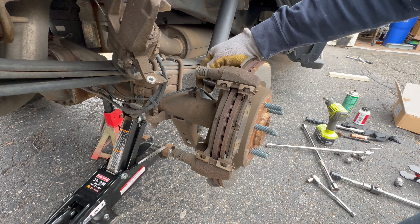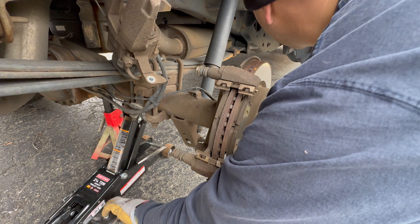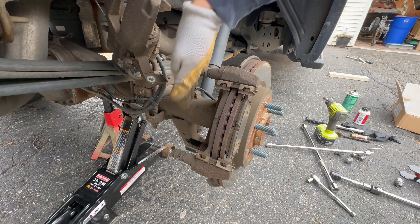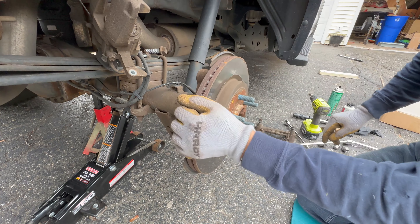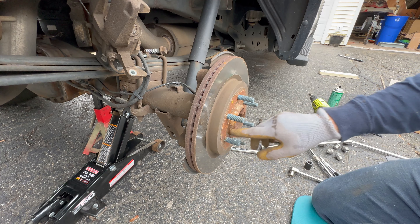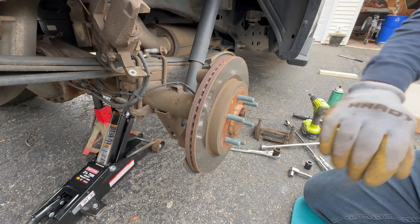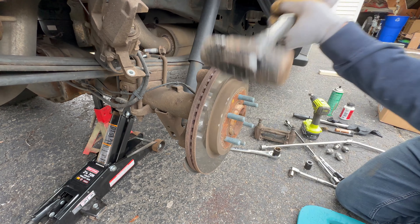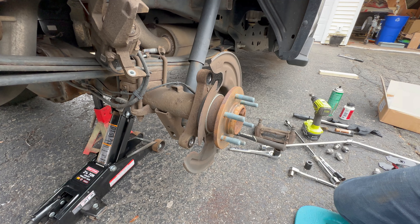The rear caliper bracket bolts are 24 millimeter — you'd think it'd be a standard size since it's an American truck, but it's 24 millimeter. We'll get both caliper bracket bolts off and then the bracket comes right off. To get the rear rotor off, there are no drilled and tapped holes for a backout bolt, so if you can't get it off give it a couple whacks with a 10 pound sledge.